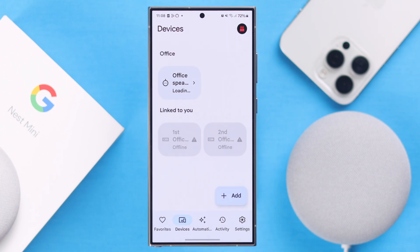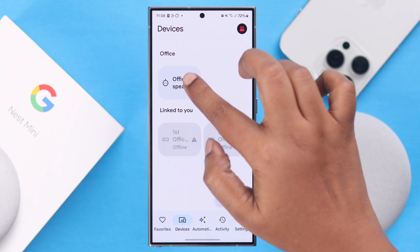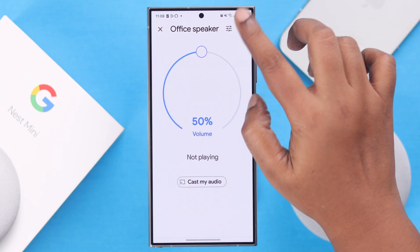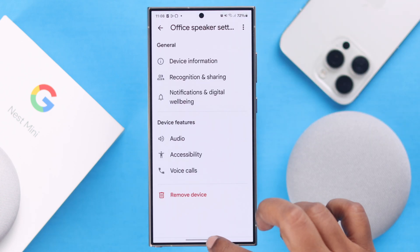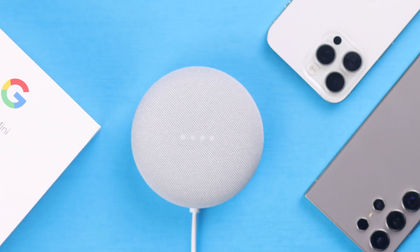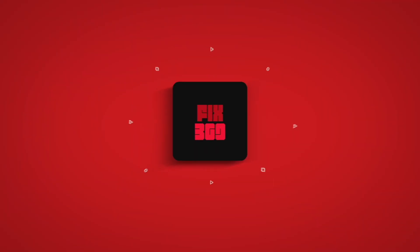And that's it — the setup is done! You can now explore the newly set up settings on your device from the Google Home app, increase and decrease the volume, and you can right away prompt your Google Assistant. That's how simple it is to set up your Google Nest Mini second generation with any smartphone. Thank you for watching.